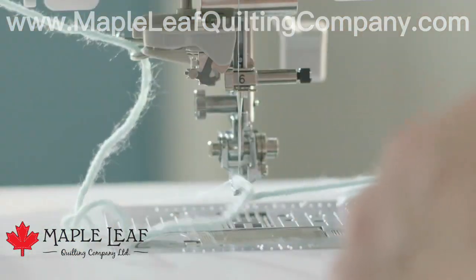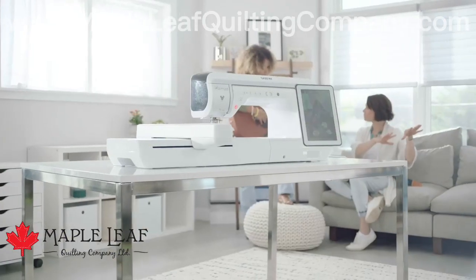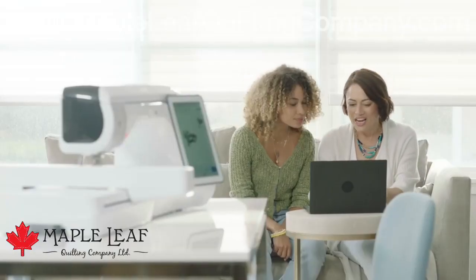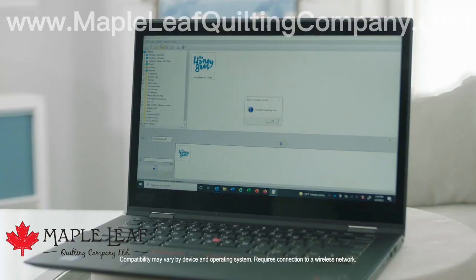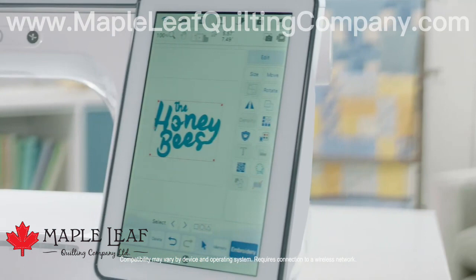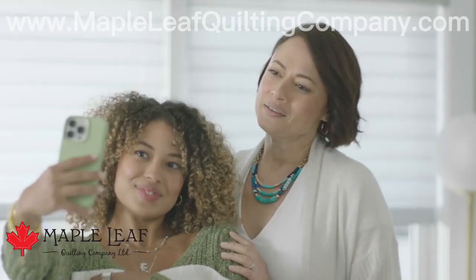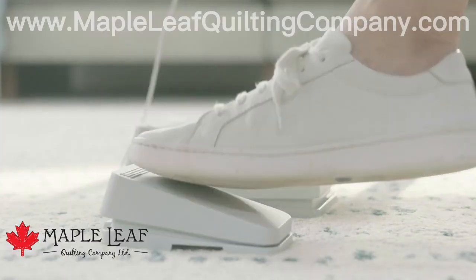The Luminaire 3 also has a range of advanced features that make it an incredible sewing, quilting, and embroidery machine all in one. Like powerful wireless LAN capabilities, so you can transfer embroidery designs directly from your PC, smartphone, or tablet. A new stitch tapering function. And an enhanced multi-function book controller.